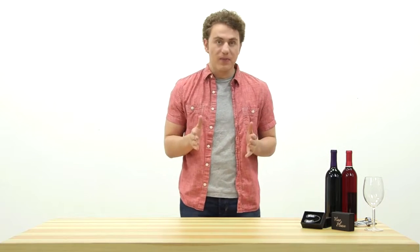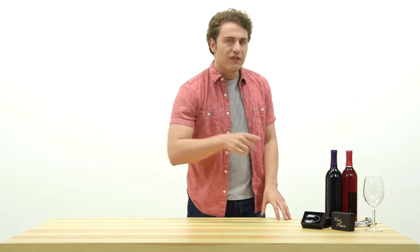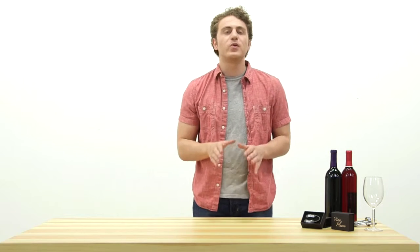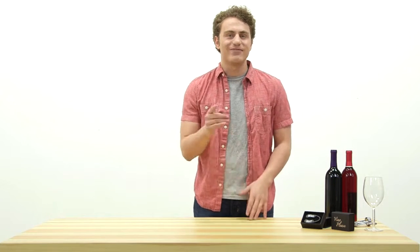Hi, and welcome to an exciting new wine product review. Today, I have with me the Vino Please Wine Foil Cutters that I recently purchased from www.vinoplease.com.